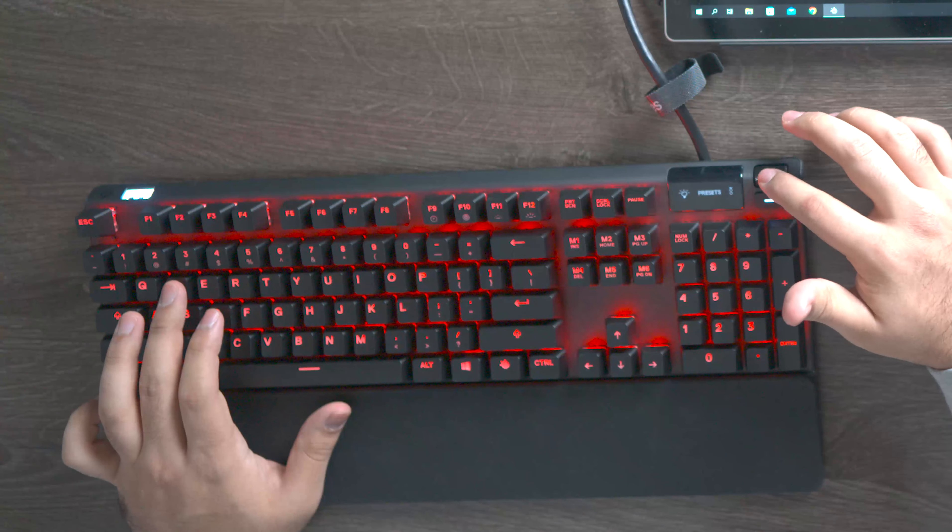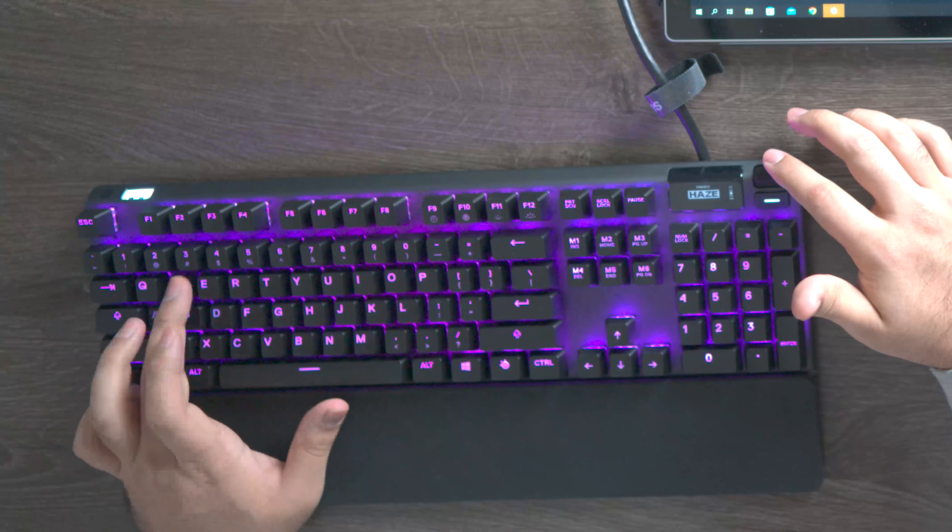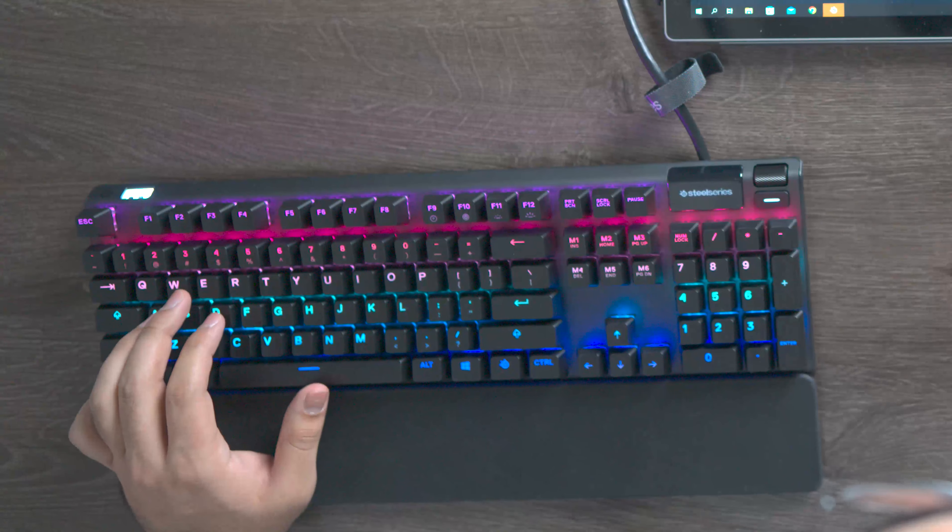This menu can also be used to customize your keyboard's lighting effects. You can choose from a variety of preset options, some of which are reactive. You do get more options from using the software, but this is still a very nice feature.